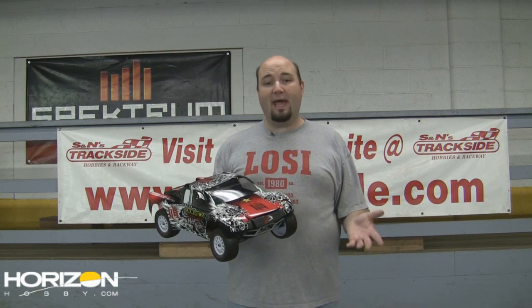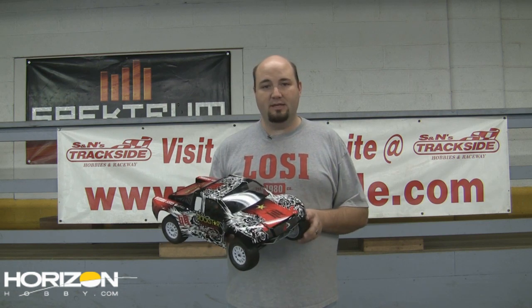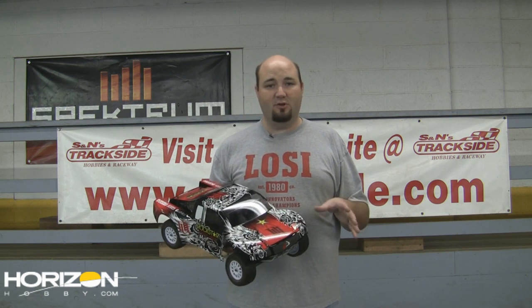Thanks to the CRC conversion, I can now bring it back out of the closet and hit the track in possibly one of the most popular classes around — the short course truck class. We're going to take the body off and give you an inside look at what all goes into this conversion.